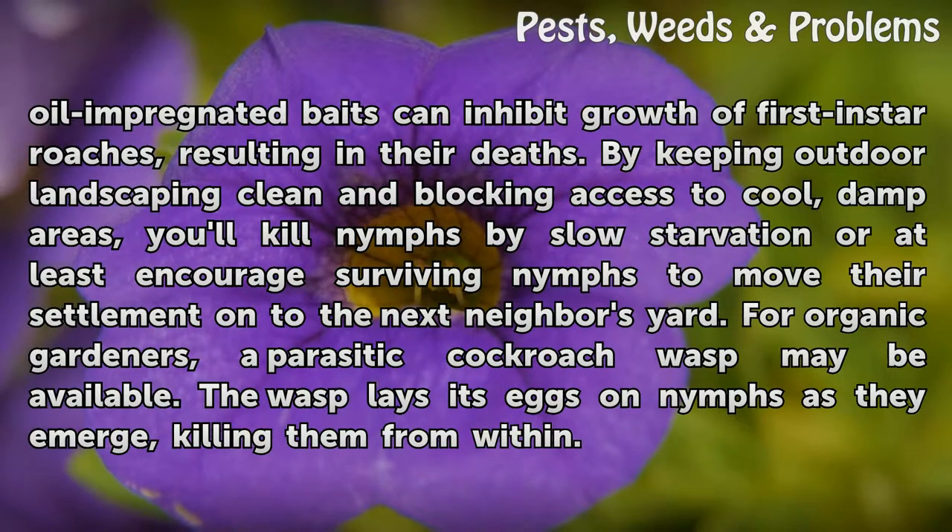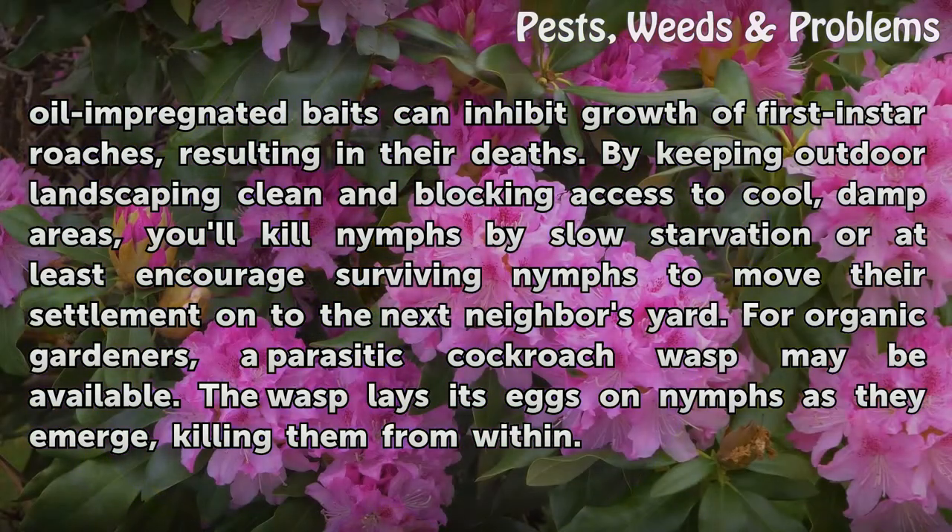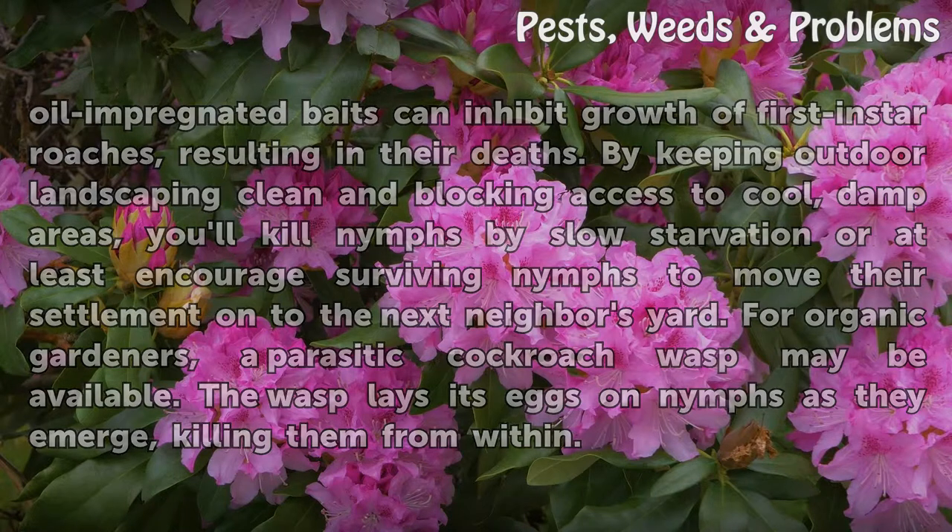By keeping outdoor landscaping clean and blocking access to cool, damp areas, you'll kill nymphs by slow starvation, or at least encourage surviving nymphs to move their settlement onto the next neighbor's yard. For organic gardeners, a parasitic cockroach wasp may be available. The wasp lays its eggs on nymphs as they emerge, killing them from within.